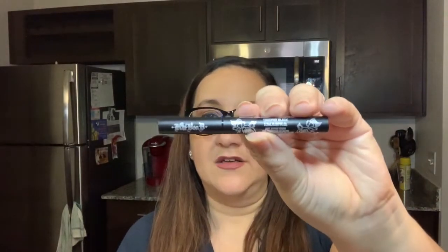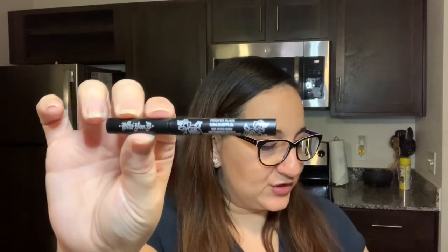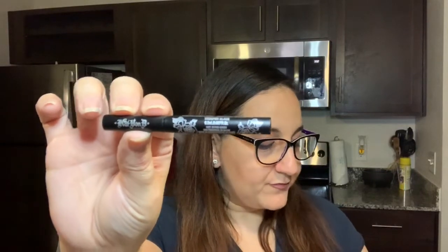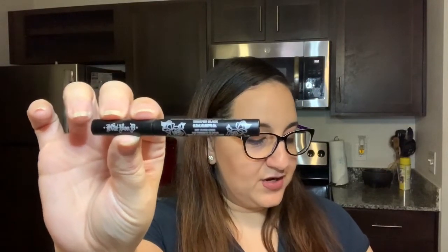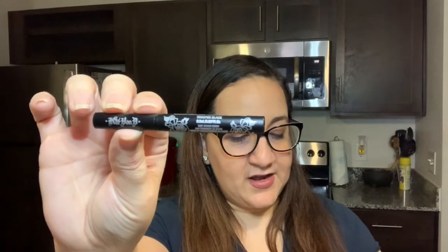The first thing I have here is from Kat Von D. I know her line is no longer hers because she stopped it, but someone else took over. This is the Tattoo Liner in Trooper. It says it's the star of the line, creating a jet black liner that allows for tattoo-like precision and easy iconic cat eye application. It's described as an award-winning product.